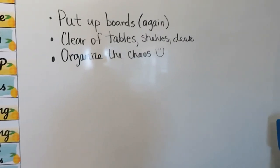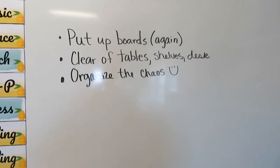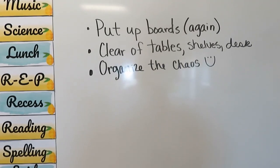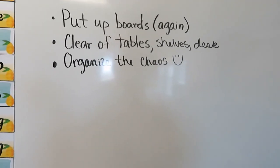For today, my goal is to put up bulletin boards again — which I did, so that part's done. I'm going to clear off all the tables, the shelves, the desks, get it looking nice and neat, and organize the chaos because it is a mess.